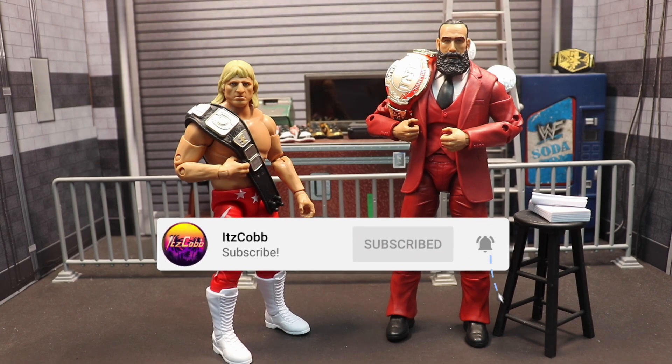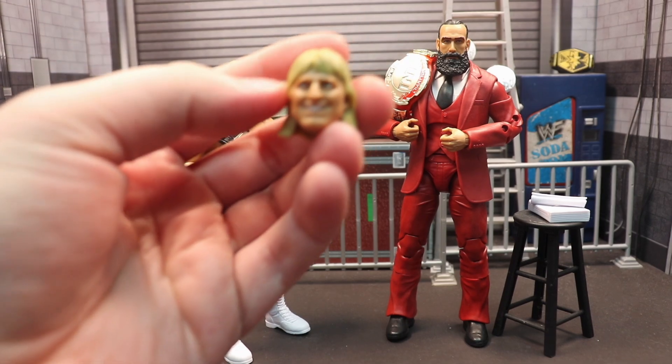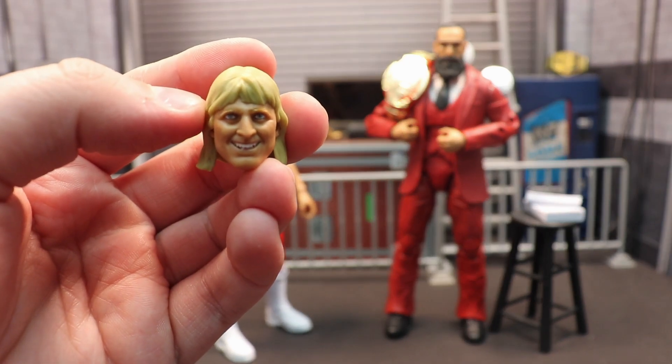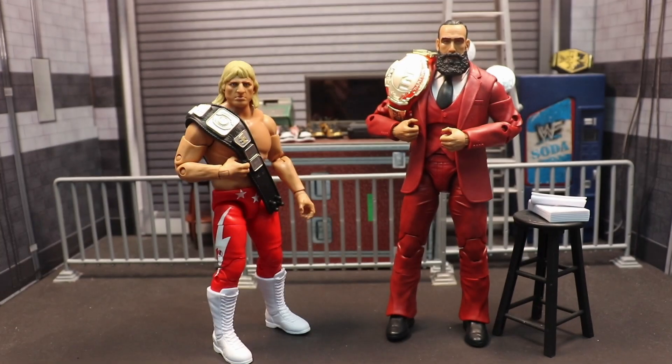Starting off with accessories first - Owen comes with what I think is a Stampede Wrestling Championship, though I'm not 100% sure. Owen was gone before I was even born so I don't know too much about him. He also comes with an alternate smiling head that looks accurate but is kind of creepy.